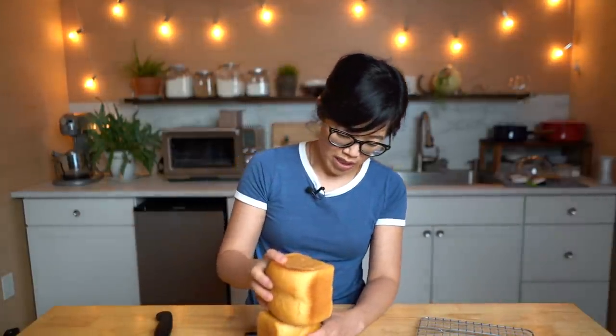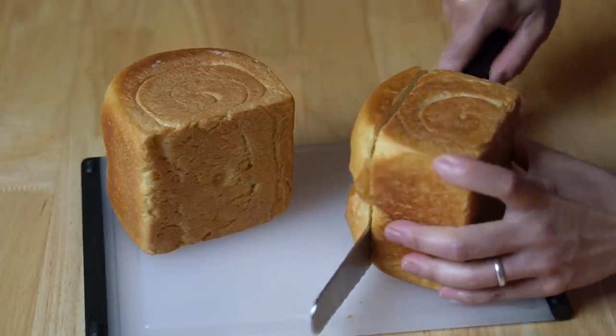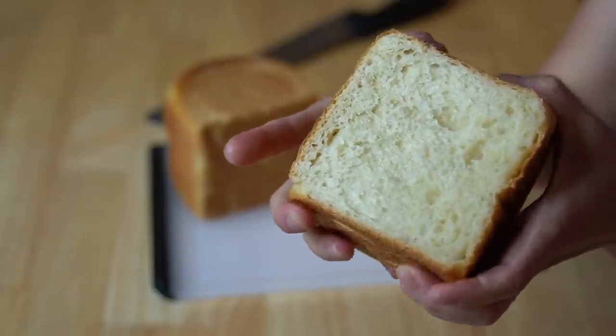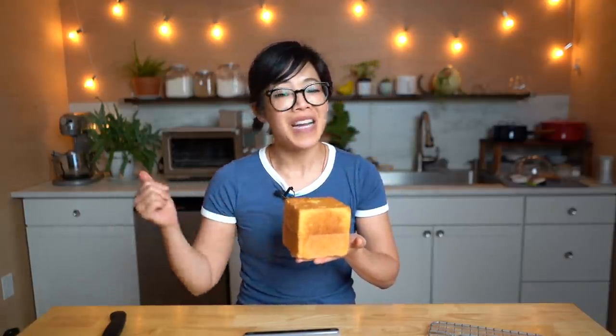Before we taste it, let's perform a little Frankenstein surgery — let's Voltron this, shall we? If I cut this part like this... oh, look at the crumb inside! Squishy, squishy. Look, this is like the cutest slice of bread — so stinking cute. Two become one. There is the cute bread! It's not perfect, but I'll take it.